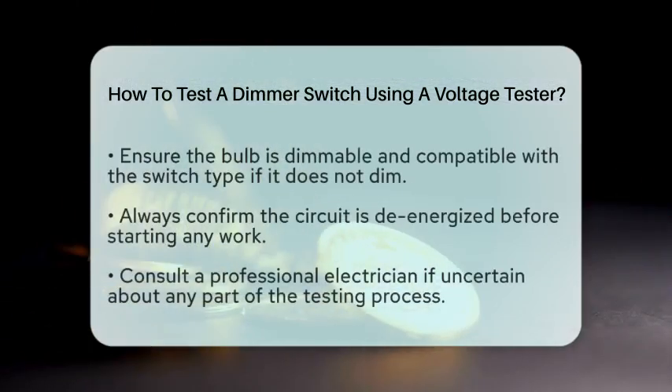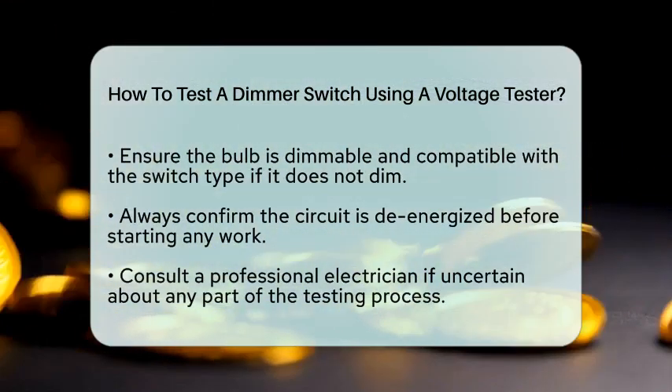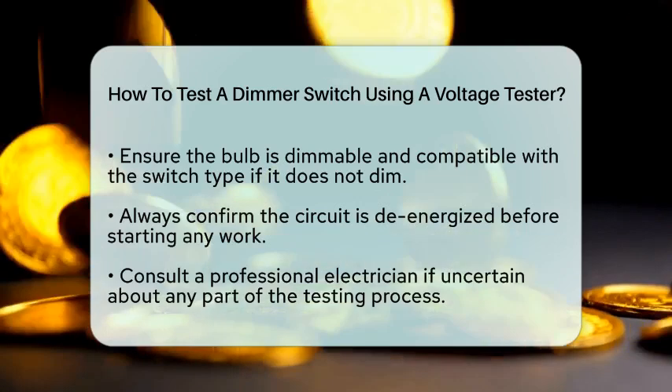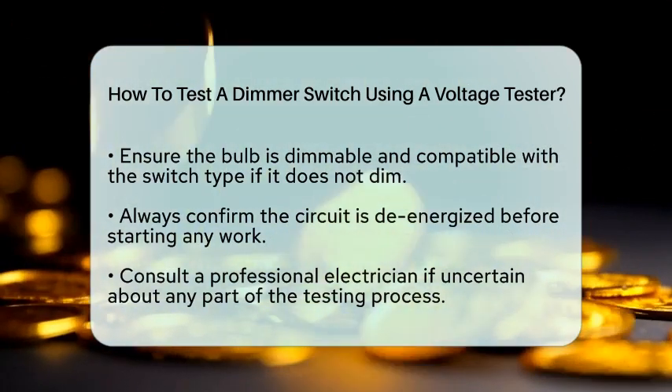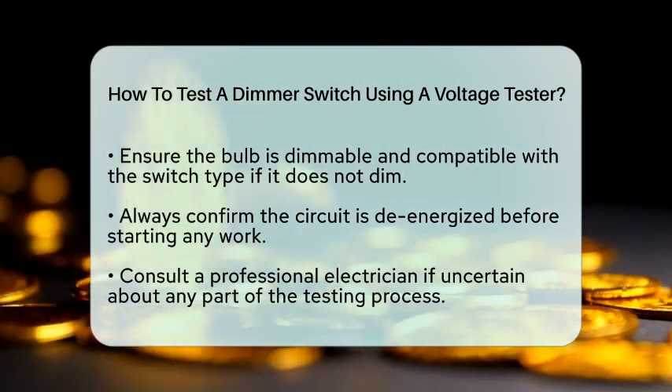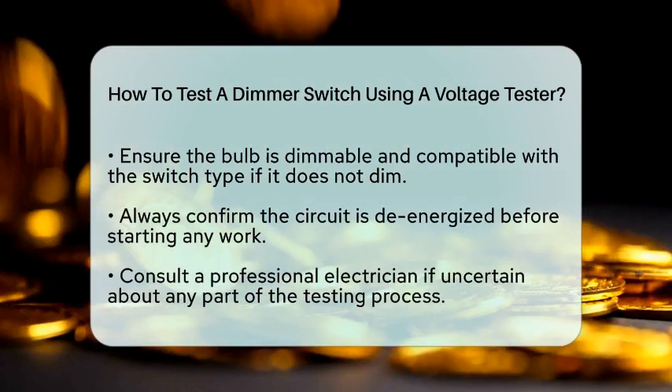You may encounter some common issues during this process. For instance, if you notice flickering lights, this could be due to a non-dimmable bulb or a faulty dimmer switch. If the light does not dim at all, ensure that the bulb is dimmable and compatible with your specific switch type.